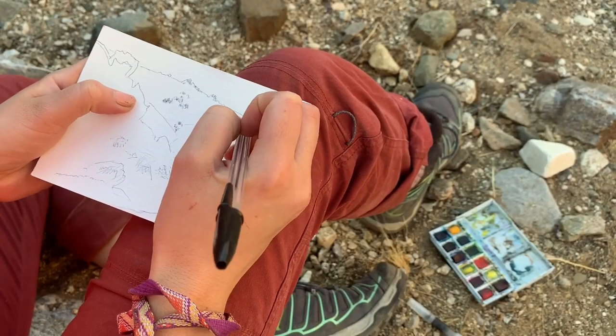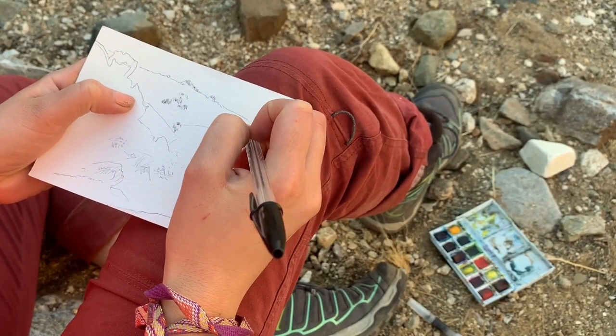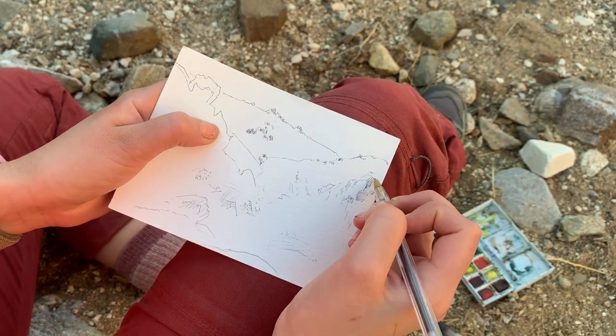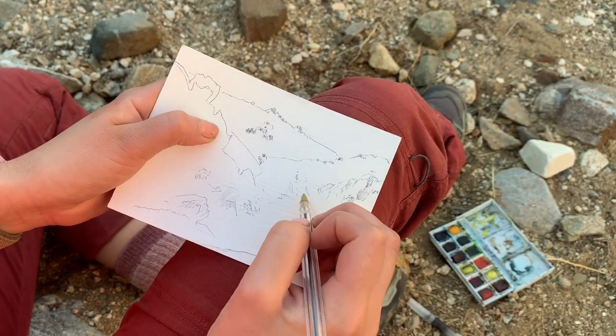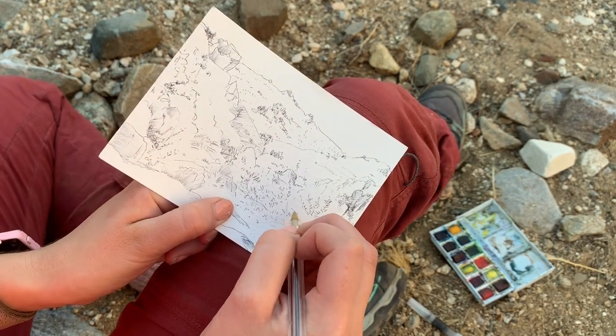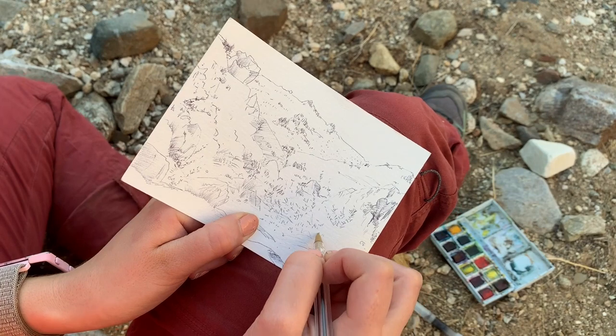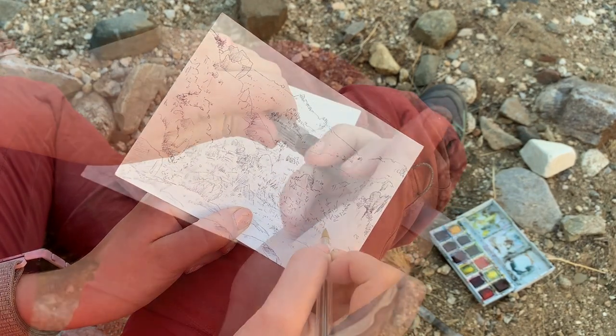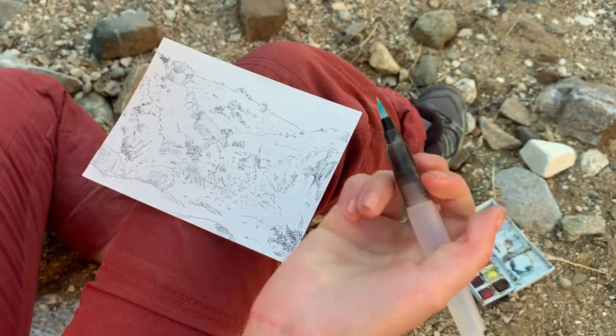To start painting, I first sketch out a general shape of the landscape with a ballpoint pen. The supplies I'm using are the same ones featured in my minimalist art kit video. These are supplies I've had to carefully pick out for backpacking because of the need to consider weight, importance, and durability. If you're curious to know what exactly I'm using to sketch and paint out here, I've linked the video in the description.